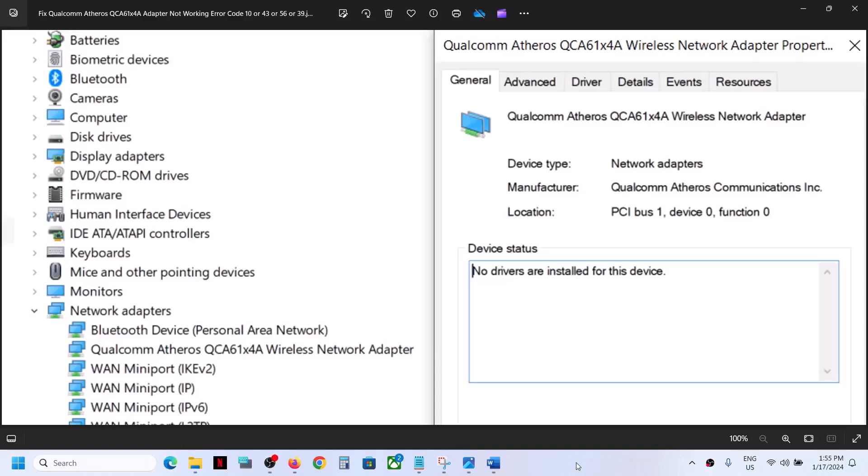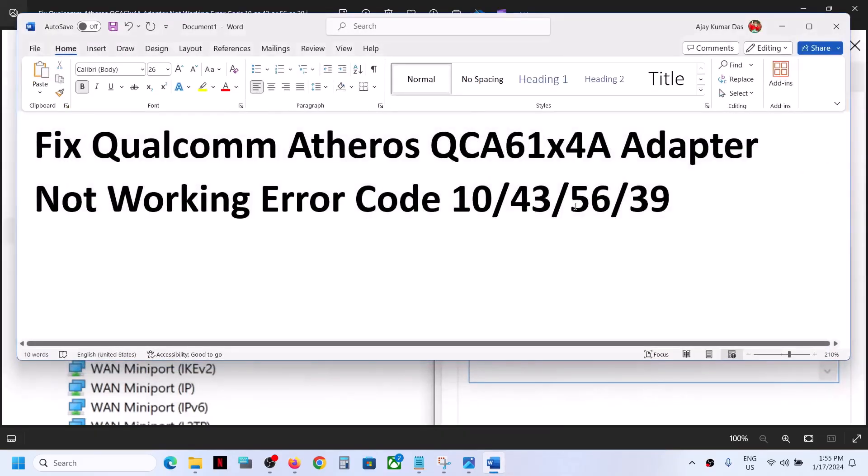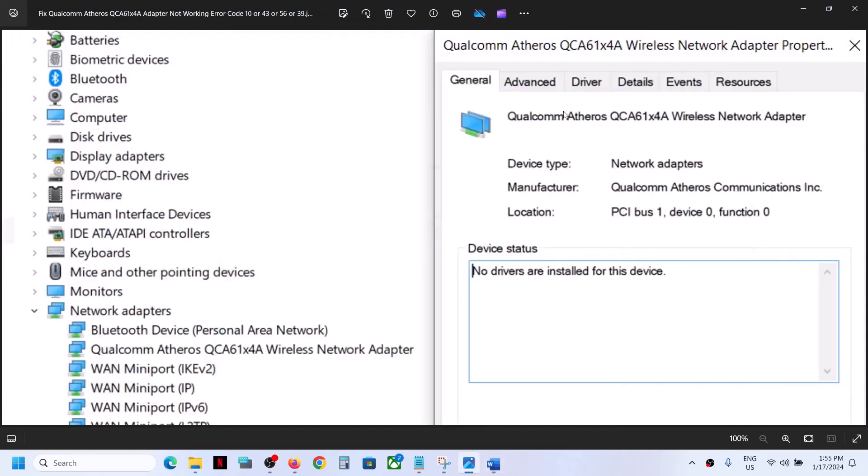Hello guys, welcome to my channel. Today in this video I'm going to show you how to fix the Qualcomm Atheros QCA61x4A wireless adapter when it is not working. In Device Manager, if you see a yellow triangle, or if you are receiving error code 10, 43, 56, or 39, or if you are facing any kind of connectivity issue with this adapter, please follow the steps shown in this video.